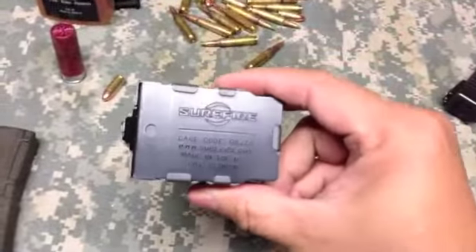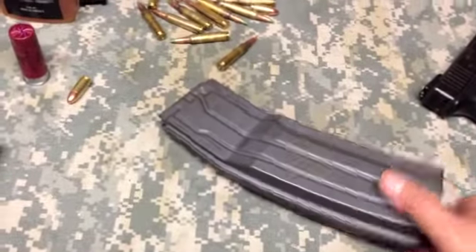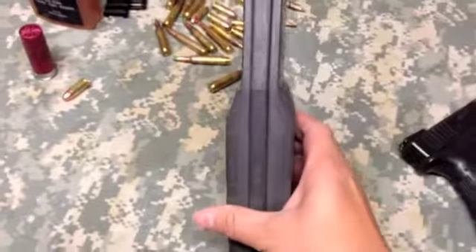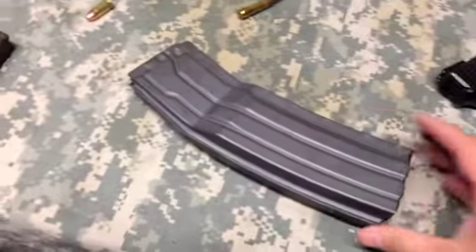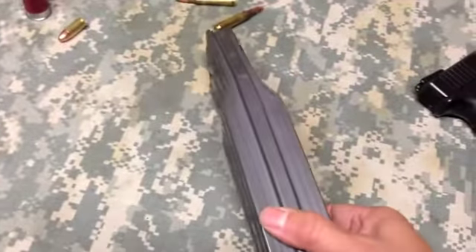What we have here is a Surefire 60-round magazine. It's pretty pricey — $130. The cool thing about it is that the form factor is very, very good versus the Beta C mag that has two drums on each side. The ergonomics of this are really good.